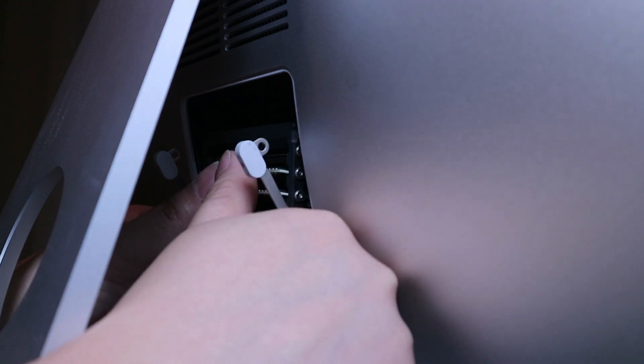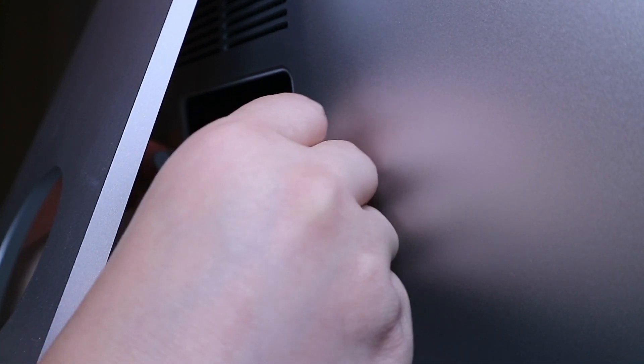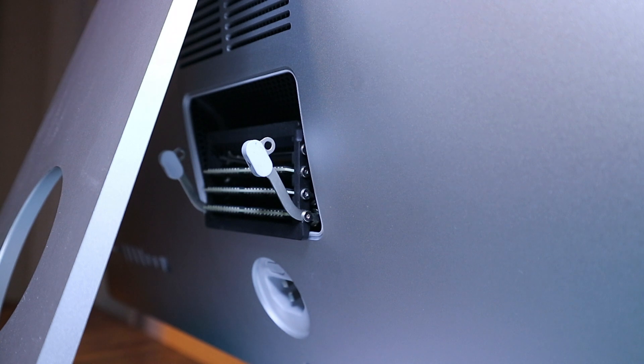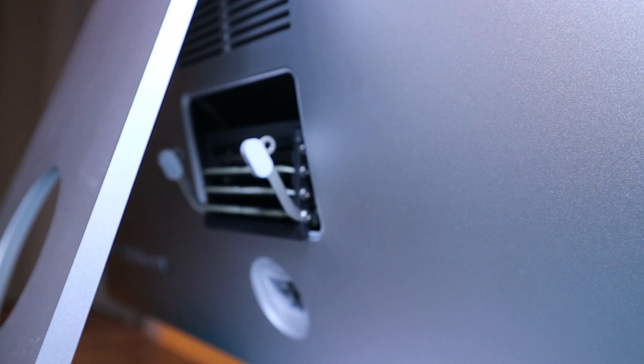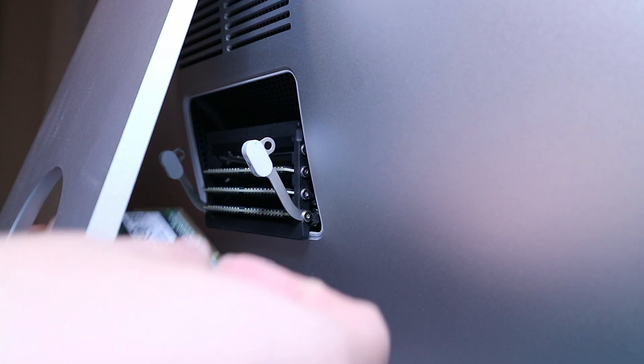There you go. You can feel it — it's flushed. If it's not flushed, then it's not seated correctly. If you feel it's flushed, then it's correctly fitted. But if you feel like there's a bump and all the cards are not flush, you'll know there's a problem with how you placed the cards.